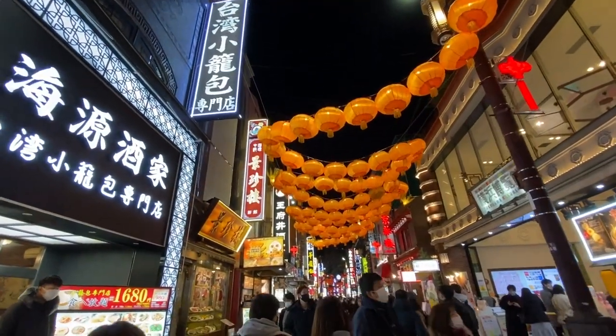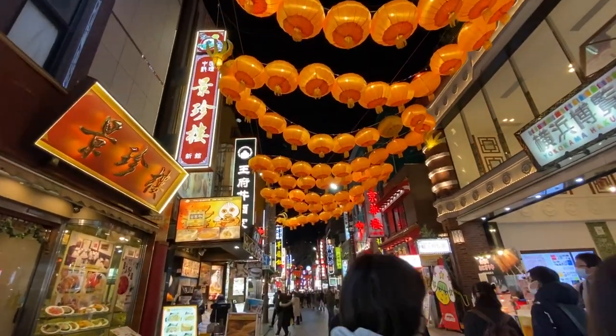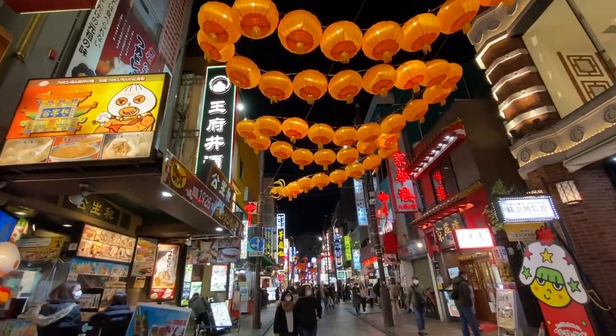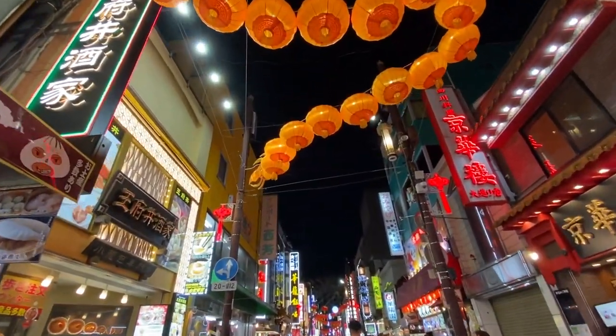Supposedly there's another Chinatown located near Ikebukuro in Tokyo, out west of us, but I haven't had a chance to visit there yet. After having a wonderful meal in Yokohama, I think we'll head out to Ikebukuro and see if we can't find something interesting to see and do there.